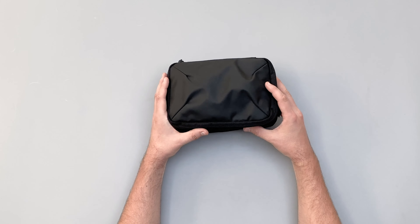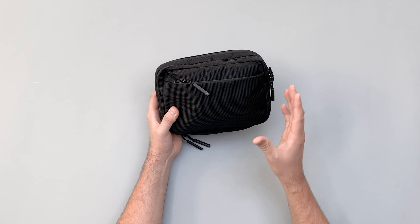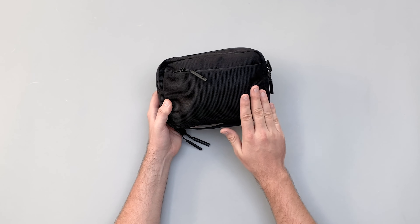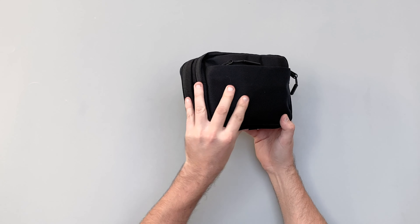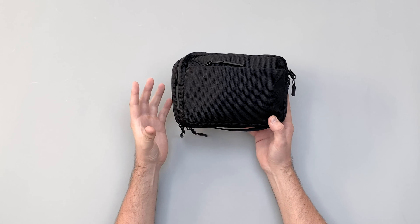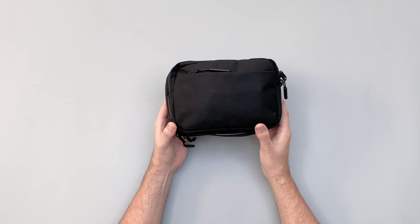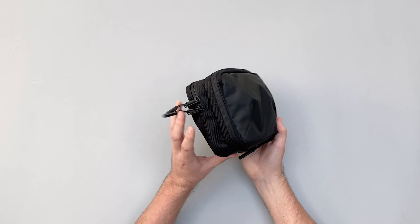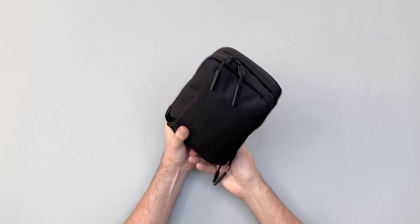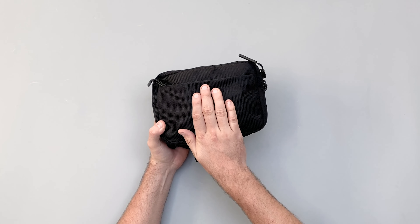We'll start off looking at the materials. In typical Air fashion they've got this 1680D Cordura ballistic nylon on the side — we've seen this in their Air travel pack. It's almost probably a little bit overkill for a little cable kit, but we like it. It gives that Air aesthetic, does add a little bit of bulk and certainly a little bit of weight, but if you like Air then you're probably going to like this material.